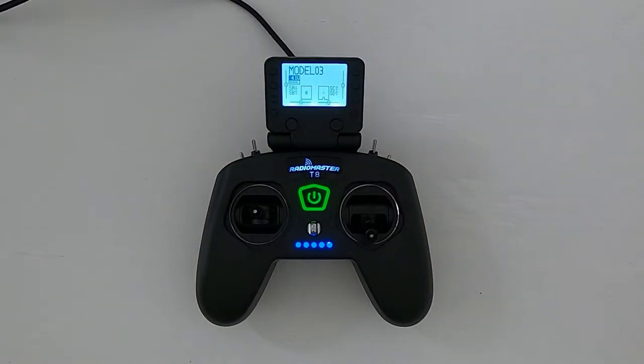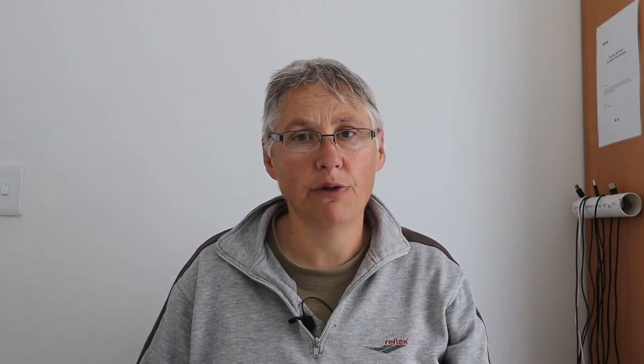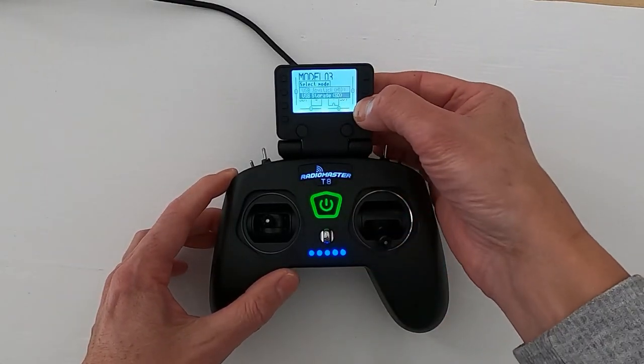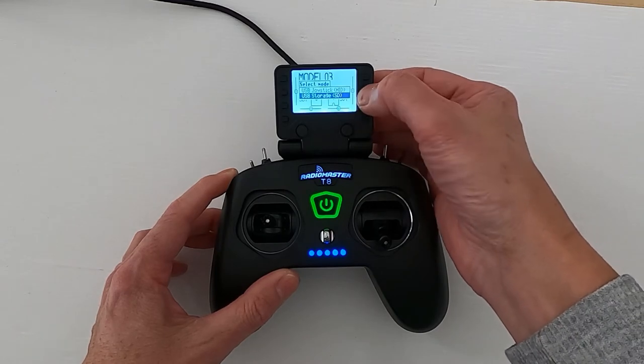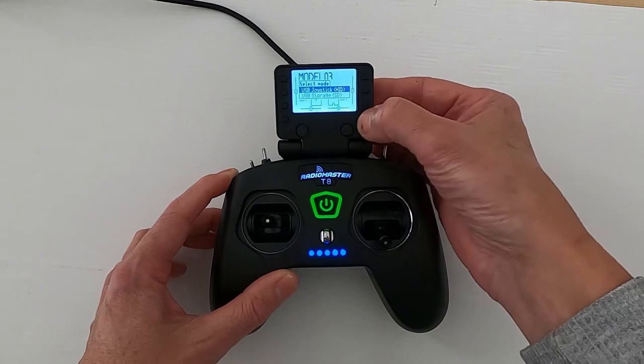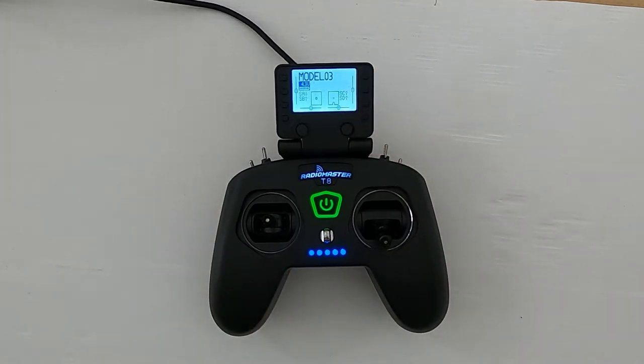We should be able to use our controller in a flight simulator. Now we need to plug our controller into our computer. You can see the options — if we scroll down we've got USB storage SD, or we've got USB joystick. Just push enter on that and we're now good to go.